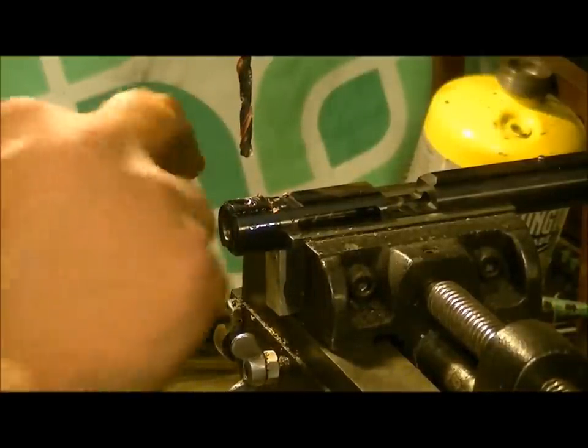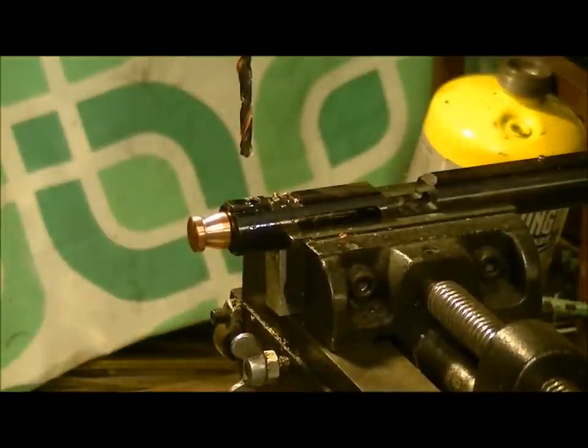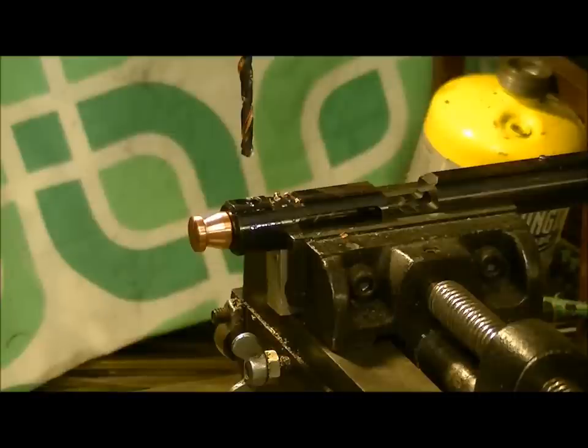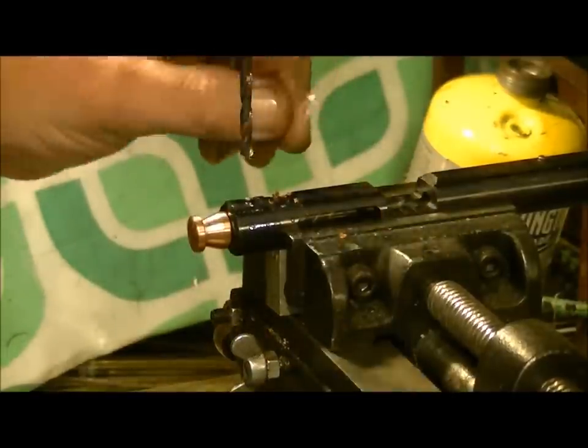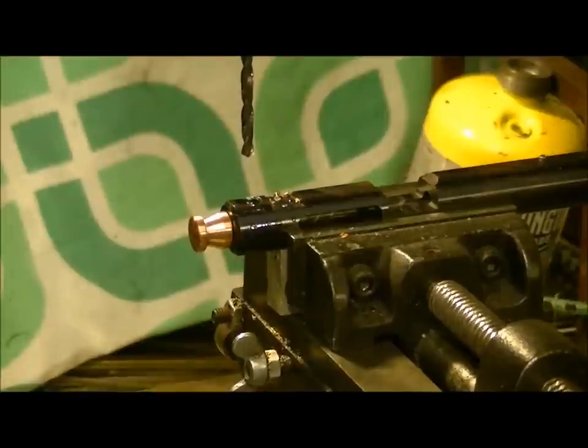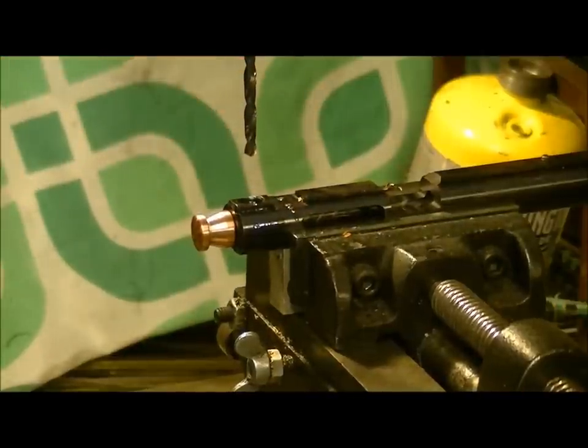We'll leave it at that and come back when it's time to do the polishing on these, and we'll show you how nice these things are going to look all polished up. This is a combination how-to video for turning copper and how I make these breech plugs, so kind of a how-to-make-breech-plugs thing. I'll be right back with the polishing part next.